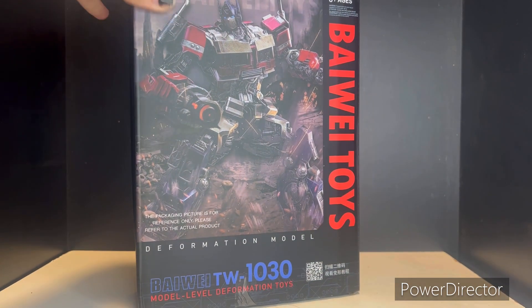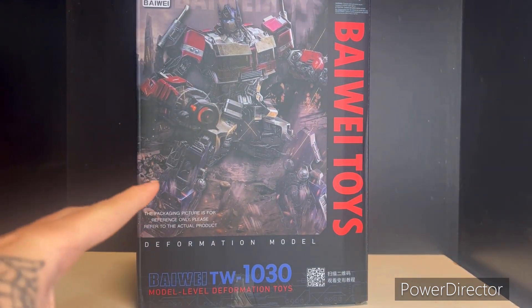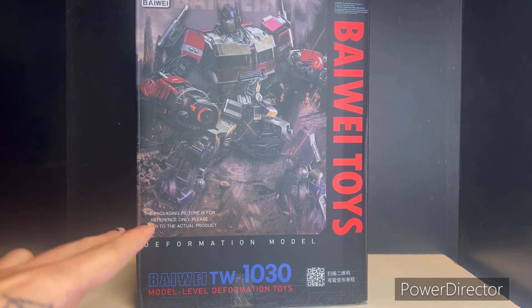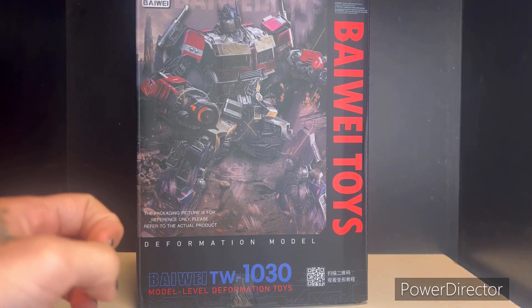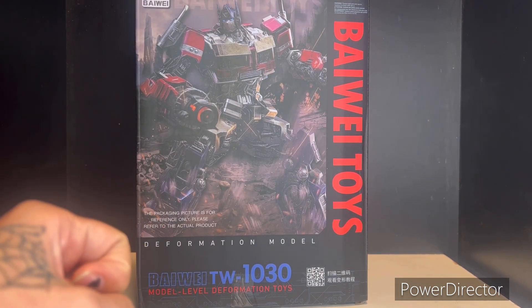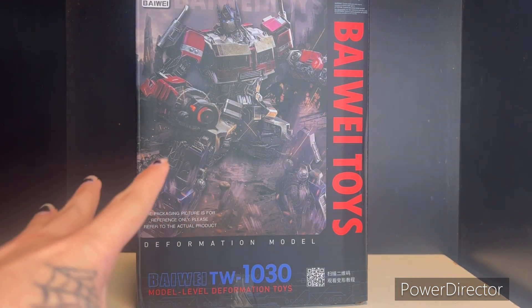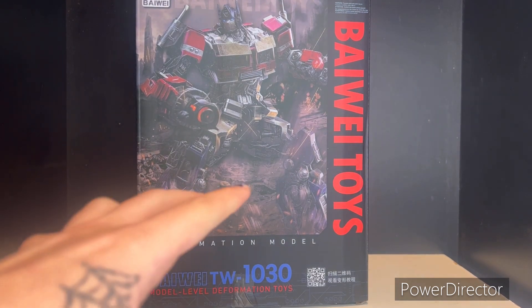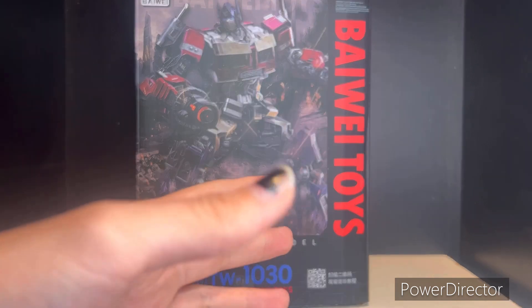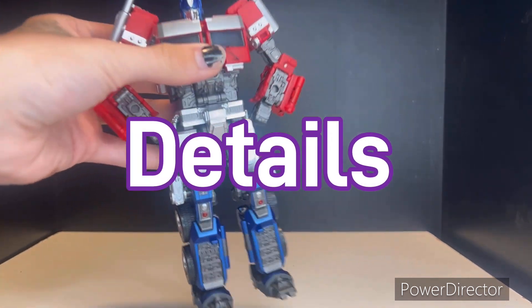What's up everybody. We're taking a look at — well, technically I've already taken a look at this figure before — but that was the official Hasbro Studio Series Optimus Prime. This is the Byway version. If you don't know what that means, it's a third-party company that basically takes the original Studio Series figures and either adds extra detail, sculpt work, upscales it slightly, or gives it a better paint job.